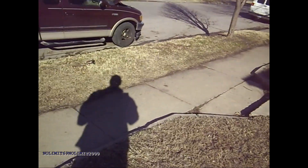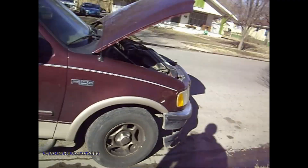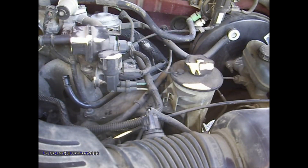As y'all know, I hate Fords to begin with. But I figured I would do this video just in case somebody's having the same problem, because I guess this has happened to quite a few trucks.